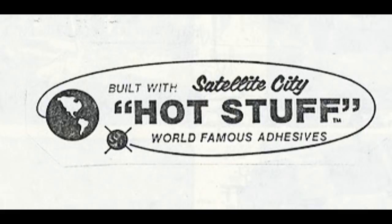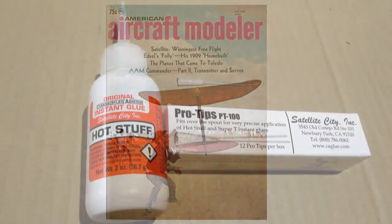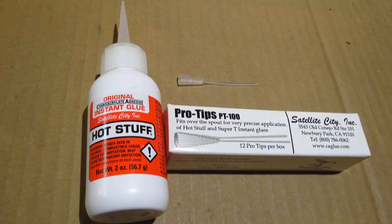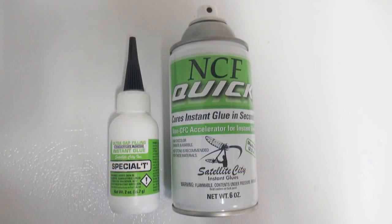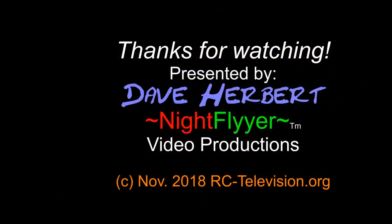So there you go folks. These are all pretty extreme tests, but for model airplanes you can bet the balsa will break before the glue, just like these 2x4s would break. It's great stuff and it was a fantastic item back in the 70s and still is today. I hope you've become a little enlightened about superglues, and I hope you subscribe for more videos from Mr. Herbert's science class. Thank you Satellite City — your products were a welcome addition to our flight boxes back in the day and they still are today. Build fast and fly easy. This is Dave the Night Flyer. Thanks for watching — we'll see you next time.